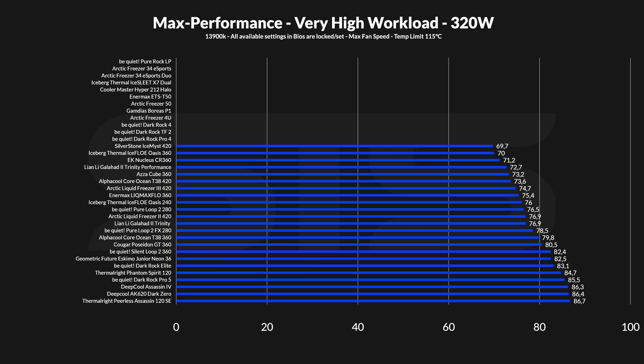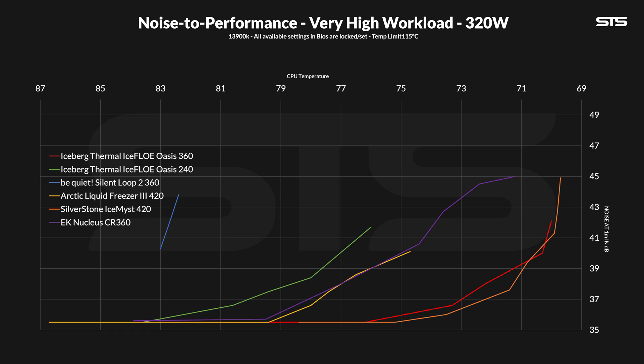At 320 watts the Oasis was still not done — it managed to get to the second spot on the list, again just a margin of error behind the much bigger Ice Mist 420. The noise-to-performance graph is also quite interesting: for the first two measuring points at 100% fan speed, the Oasis and Ice Mist 420 are fighting for the lead. Going down from there the superior size of the 420 naturally wins, putting the Oasis 360 in its place.